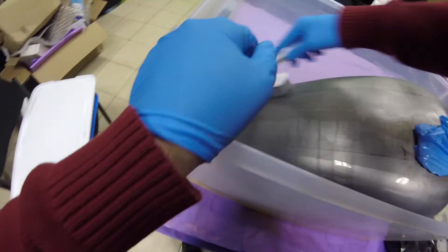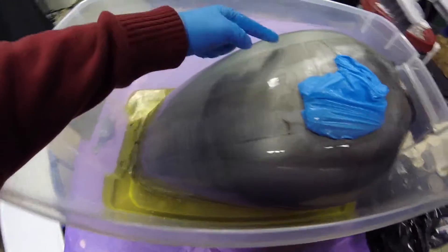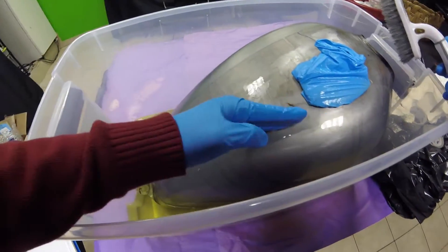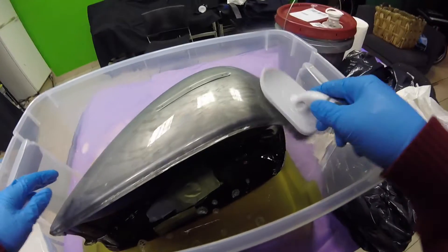You don't need gloves for this. Look at that — you can actually see the line where the Evapo-Rust came up to when I had it on each side. I wonder how it looks on the inside; that's the real question.